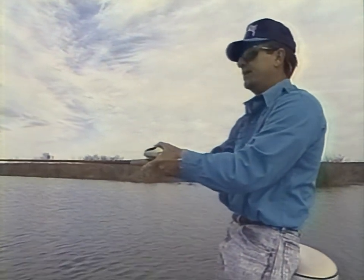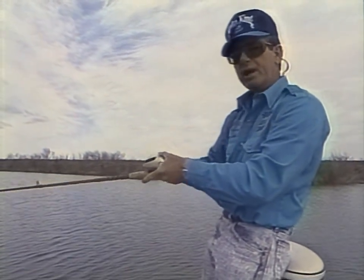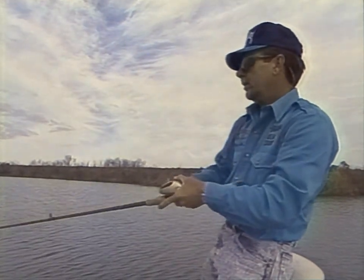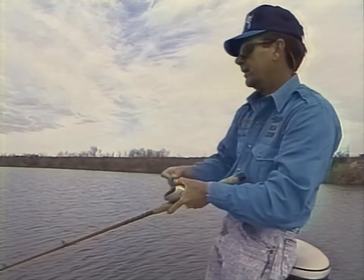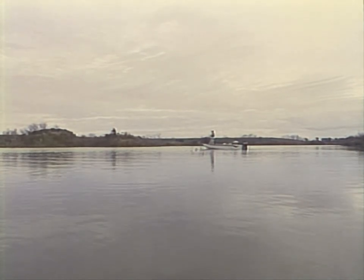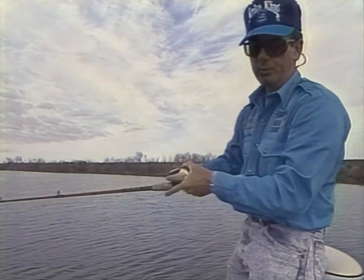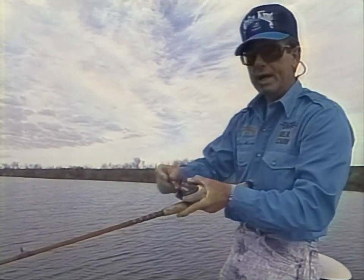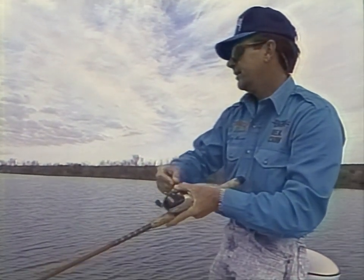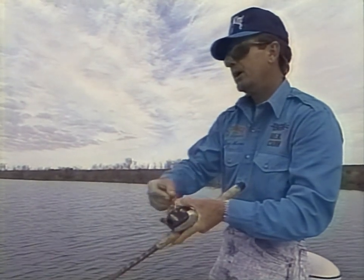If I can hit that little spot out there, I can get a bite. The best way to continue to hit the same spot is either get a definite line on the bank and keep your boat in a certain water depth, or put out a marker buoy. If you're inexperienced, you need to put out a marker buoy and practice throwing to the same place, getting that same feel on the bottom. There's a whole lot more to crankbait fishing than people really think. There's times when it's easy, but so many times it's just like worm fishing — there's a little key sweet spot out there on the bottom and you've got to hit it.